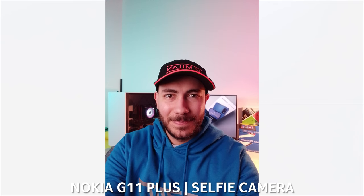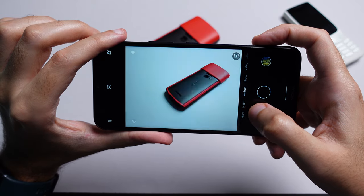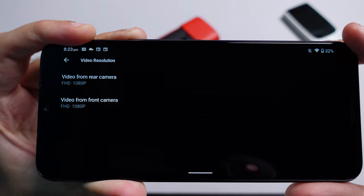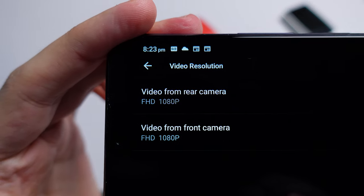Let's capture a selfie to see how that 8 megapixel camera holds up. The camera interface is pretty basic — you get portrait mode, night mode, slow motion video, time-lapse and panorama. Shots are captured at 12.5 megapixels because the sensor uses pixel binning. You can enable full 50 megapixel resolution shots but it's fairly pointless and just increases file size without much benefit. Video capture is fairly basic: 1080p at 30fps with no software stabilization.